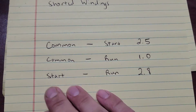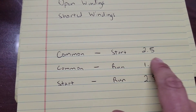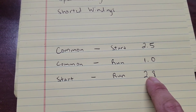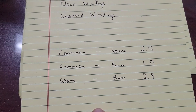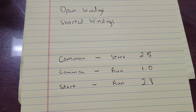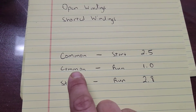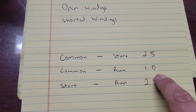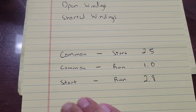Just want to go over the measurements we read on the windings: from common to start we had 2.5, from common to run we have 1.0, and from start to run we have 2.8. The common to start will always have a higher resistance value than common to run, because the start windings are heavier and deal with the inrush current required to start the compressor. The start to run will always be the added value of common to start and common to run — but these two together don't equal that. They're a little off, which is an indication that we have a problem.